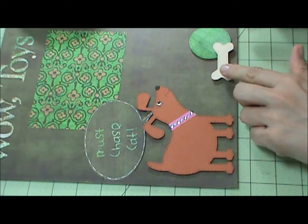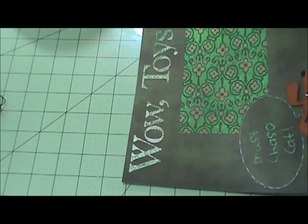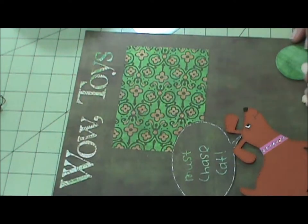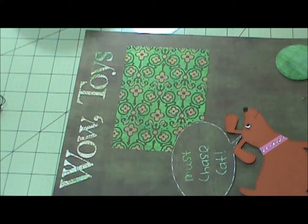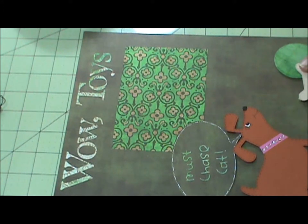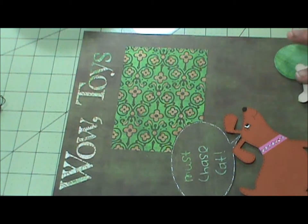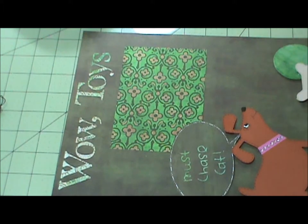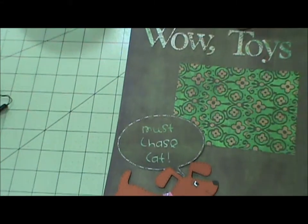I probably should have put two layers here and only one there, because now that end sits up higher. Oh well — I could have done three layers on this one so it sits up the same. I wasn't thinking. I'm going to try taking one layer off. Since this is up on one layer and the bone is laying on top, that makes two layers here and two layers of foam over here — so that way it's even. That works. So that is the first page.